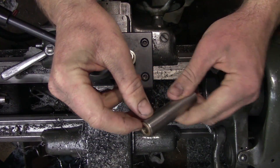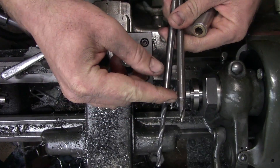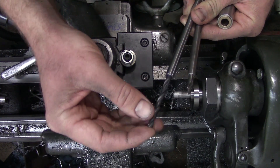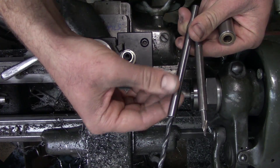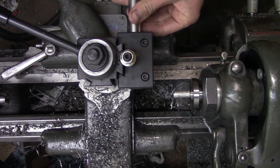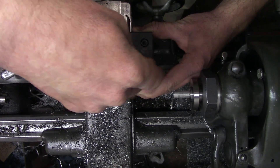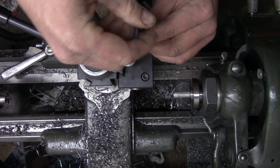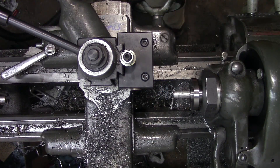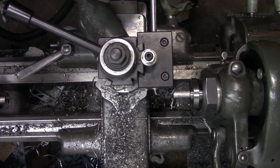Off camera, I went ahead and pressed in the bushings, and I also made the shaft for the drill, and then I loctited both the number three center drill and the tap drill size into their respective shanks. Now we can take our sleeve and tighten it down in our boring bar holder. We'll put our center drill in and make sure we're on center.